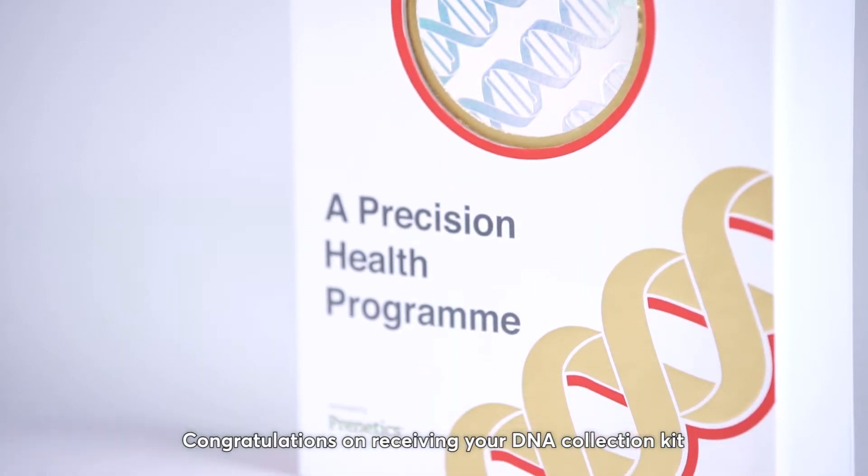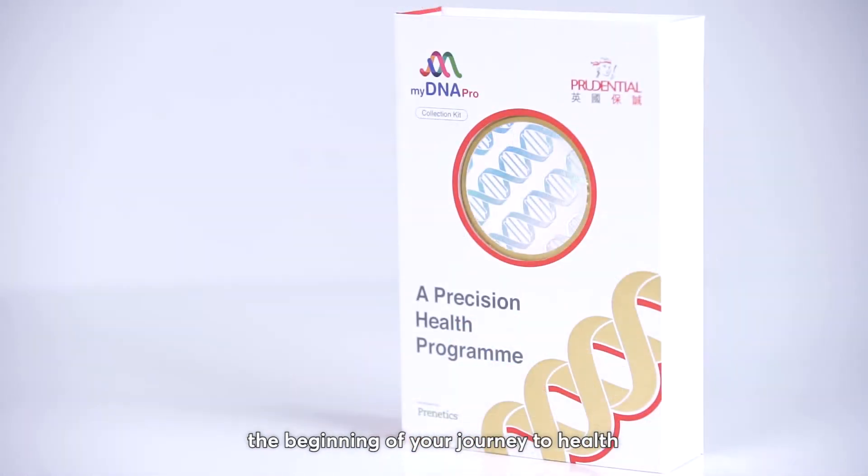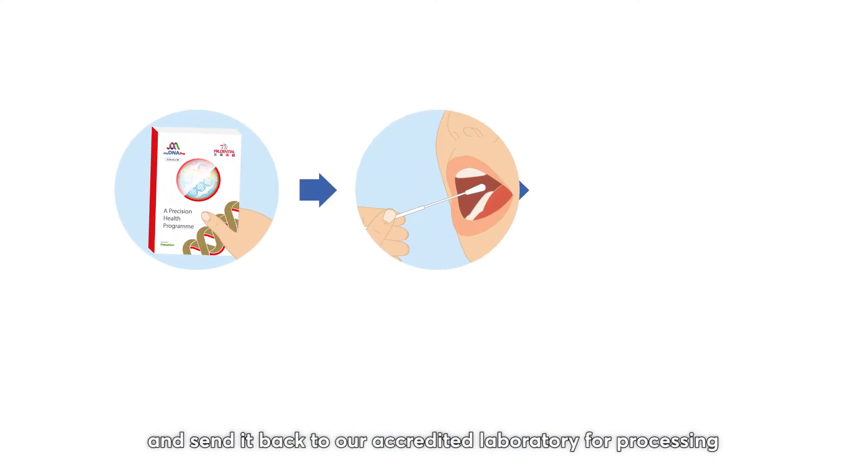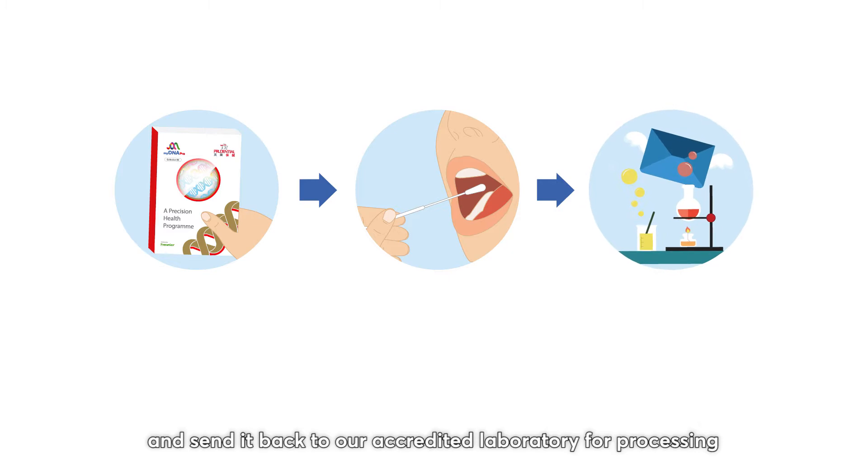Congratulations on receiving your DNA Collection Kit, the beginning of your journey to help. This video will show you how to prepare your DNA sample and send it back to our accredited laboratory for processing.